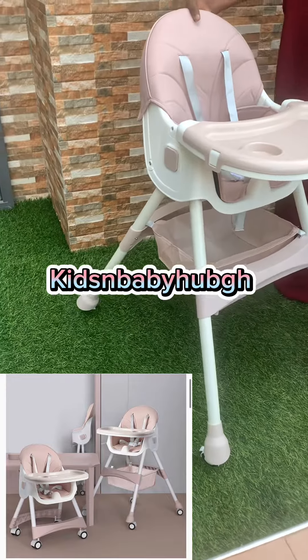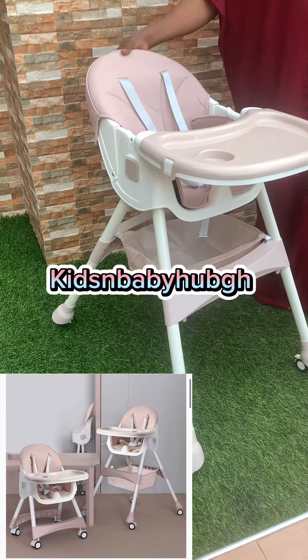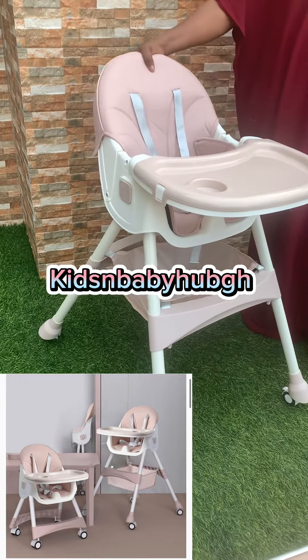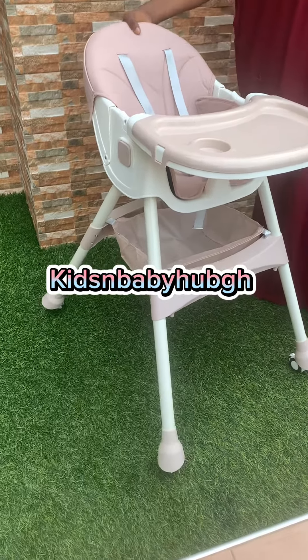The tray is relaxed, and it reclines so your little one can relax after feeding is done. Thank you.